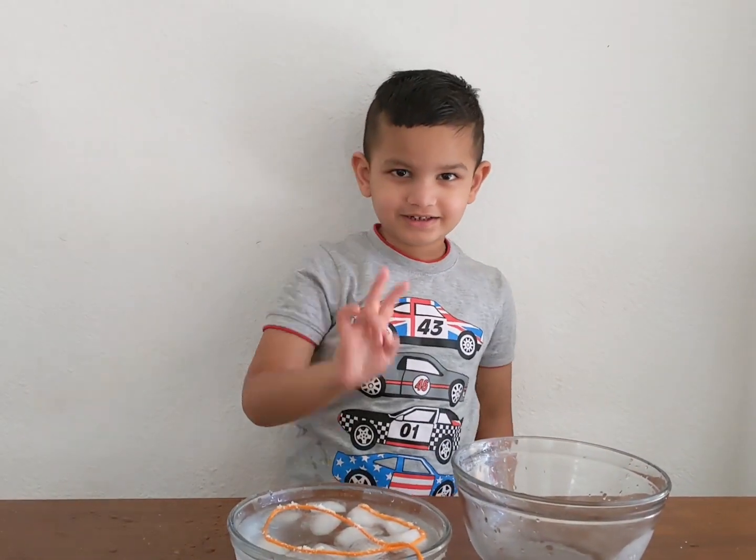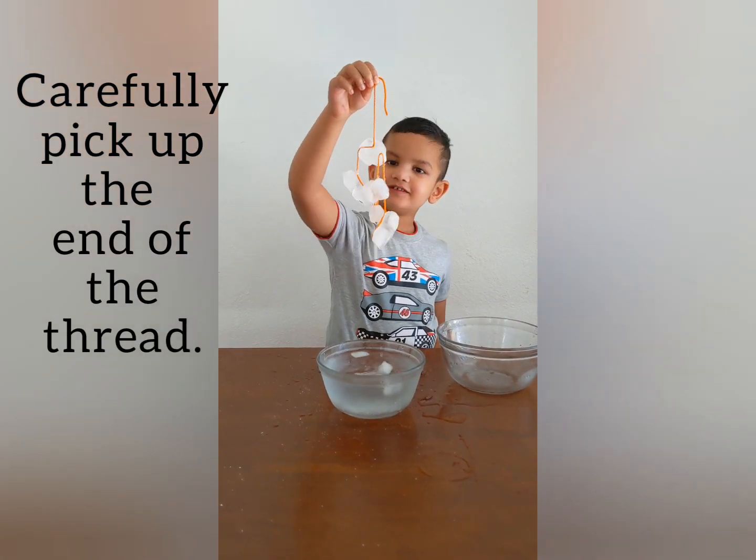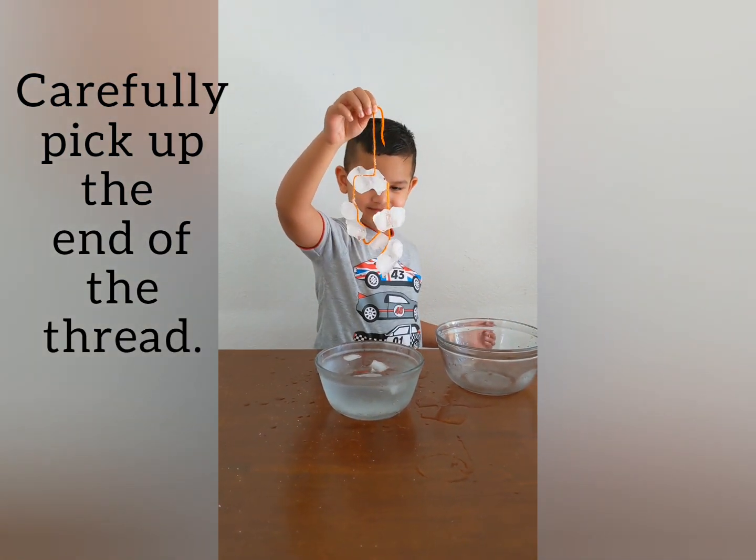Wait for two minutes. I'll pick up the grain. Ta-da! Your Magic Ice is ready now.